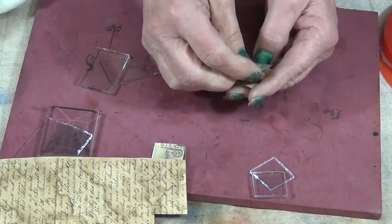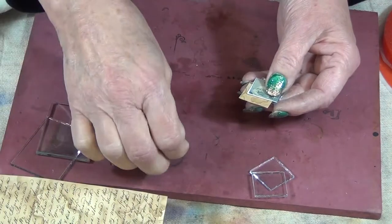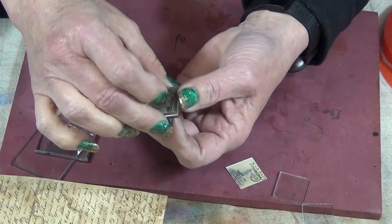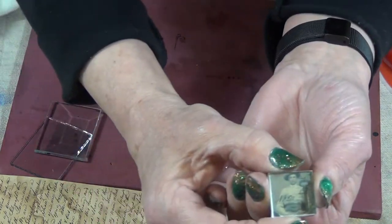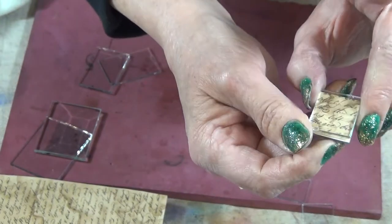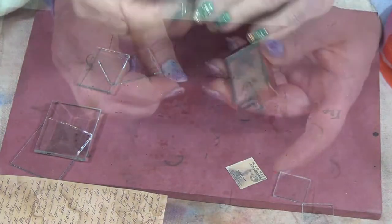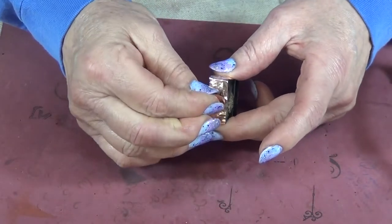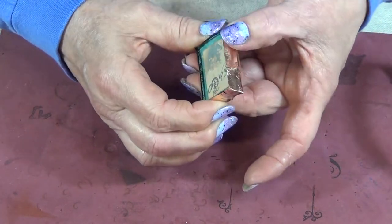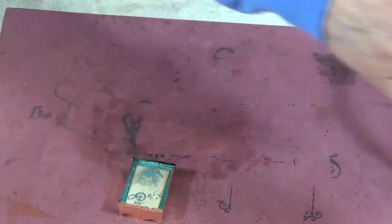So that one will lay behind this one here. I put those all together, and there's my man and my writing. You really want to take time in getting that done correctly.